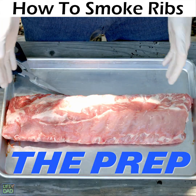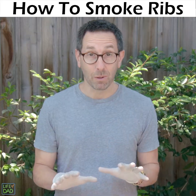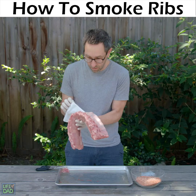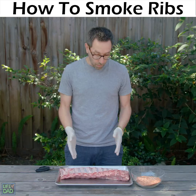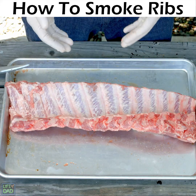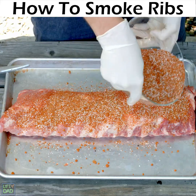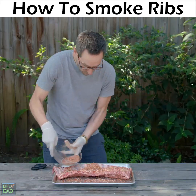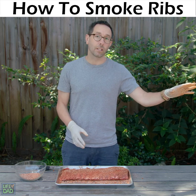Okay, we got the ribs out of the package. We're gonna remove the membrane on the back and trim some of the fat. Remember, this is my first time doing this. Okay, we got that membrane off. We trimmed some of that excess fat. Now it's time to get the dry rub on there. I'm gonna let this sit and now I'm gonna go get the grill ready.